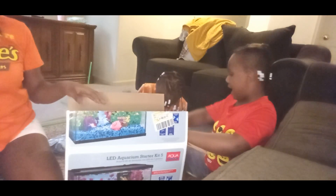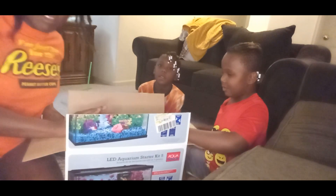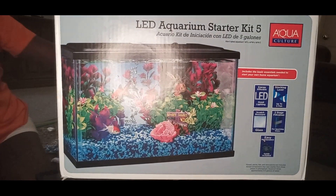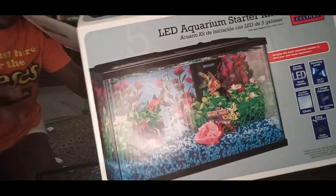Oh, is it glass? Yes. Okay, so we're going to take it out, y'all. Also, we did buy this little tank — it does come with one itself, but we're trying to grow this a little bit bigger than the lifespan.